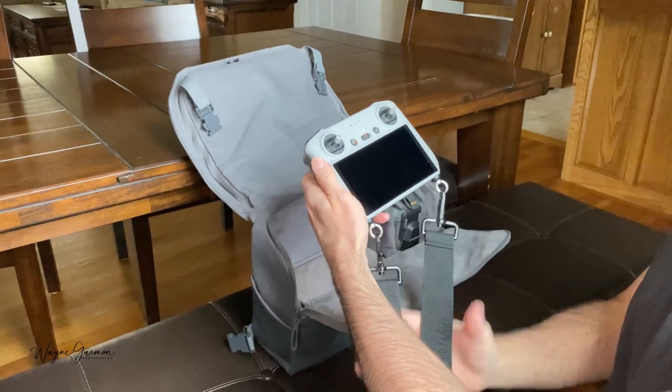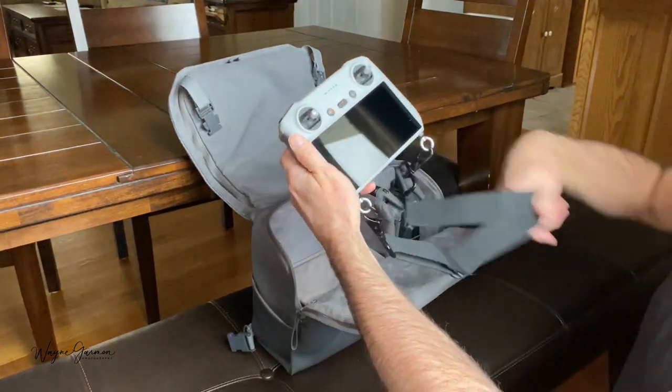You can also put it back into your bag with the lanyard attached — just pull it up and behind.